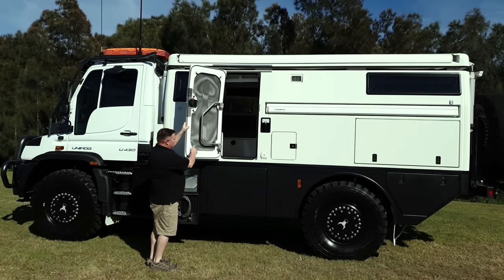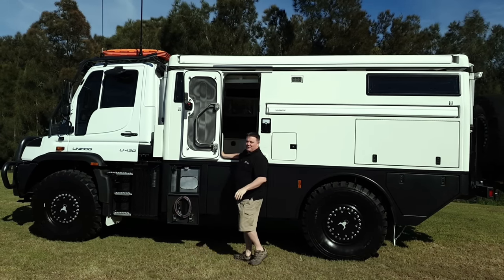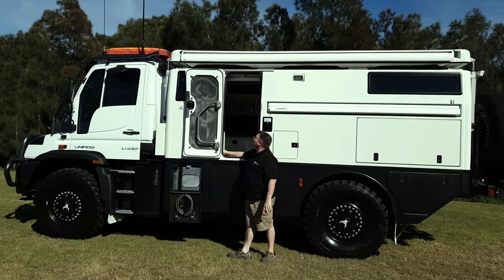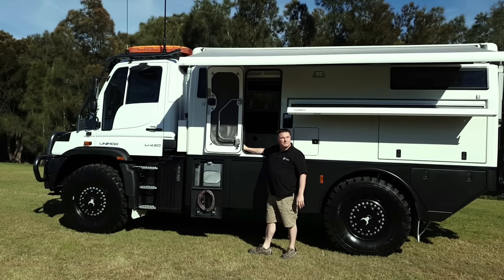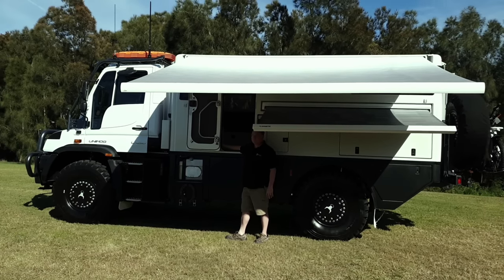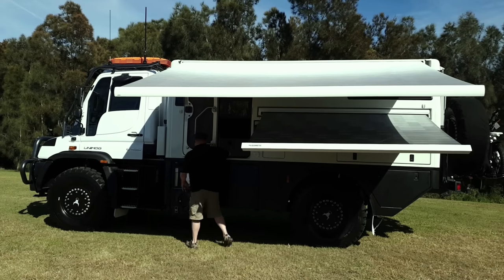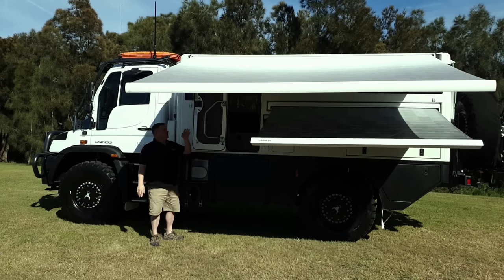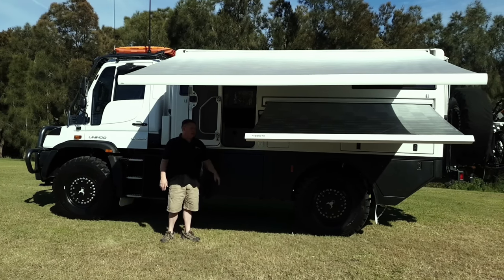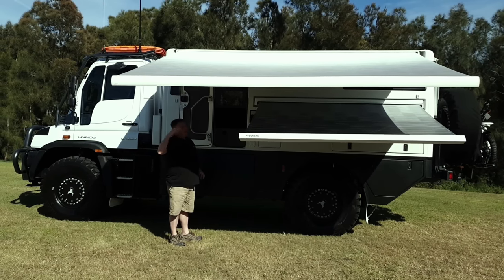There's a double-leafed security door with a stainless steel screen if you want to leave it open and let some air flow. On this side you've got the option of two awnings — one will give you shade into your top windows, and the other is if you just want to stop and have a quick bite to eat. Put the small one out so it's lower, so you're more protected from the sun.